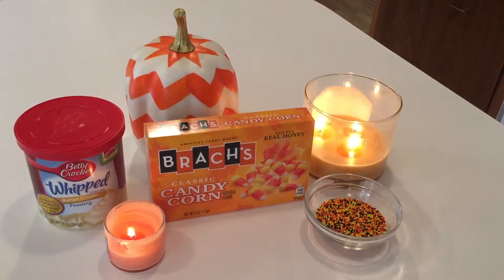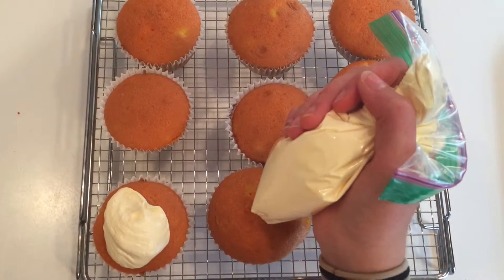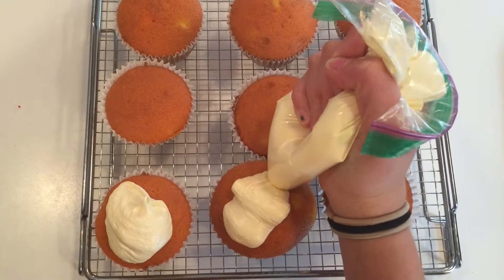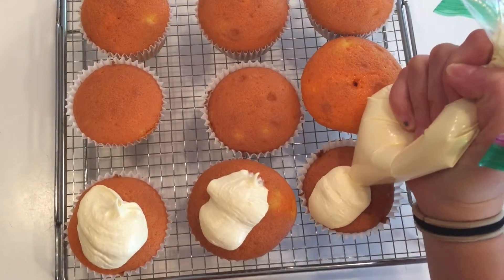For the toppings I'm just using buttercream frosting, candy corn, and some Halloween bean sprinkles. I just used a zip-loc bag to make my own piping bag and piped on a little blob of icing, and then I spread it along with a knife so it didn't look that messy.